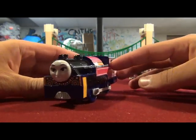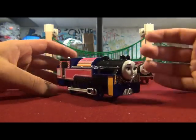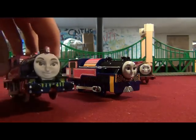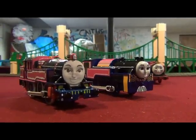I think the PlayRail Ashima looks lovely. And by combining this with my custom TrackMaster Ashima, I think I'll be snapping one or two pictures of the TrackMaster model between the PlayRail model.